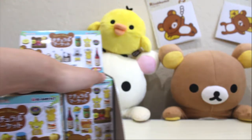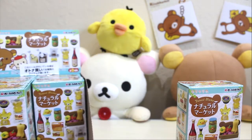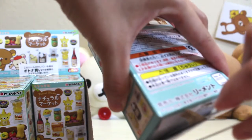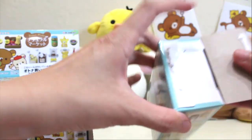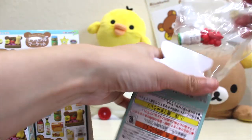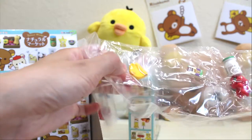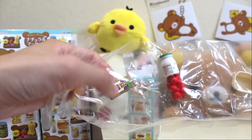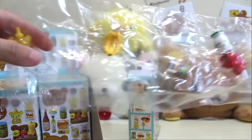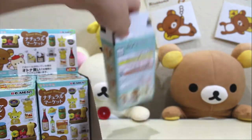I am going to choose this one. Let's see what number this is. There is some honey, banana, some acai food stuff, maybe yogurt, some strawberry and a little basket. This is box number one. I'm going to open it up.